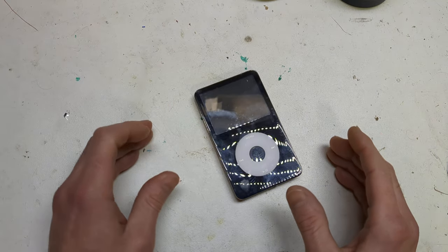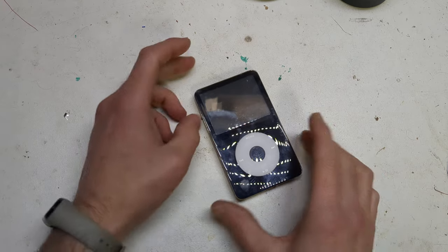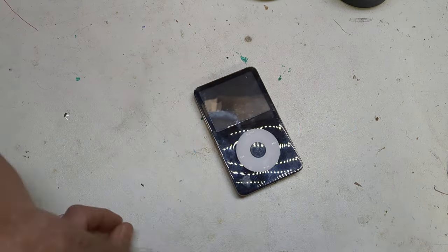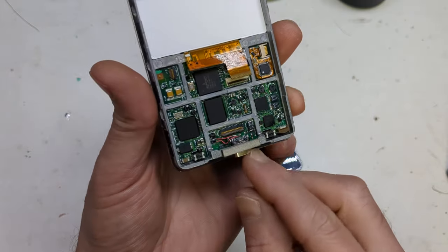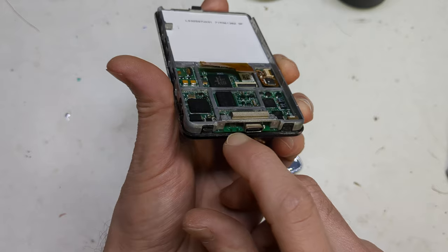And then the last one was Bluetooth, which is also similarly related to the USB-C port. So I added Bluetooth audio in there. I'll give you a little look at the USB-C board — got one installed on this broken board here. As you can see, it's got a little switch here.